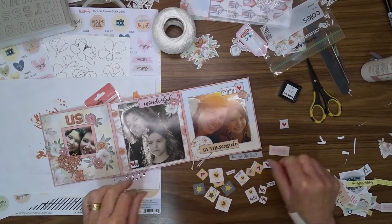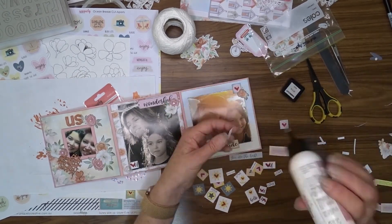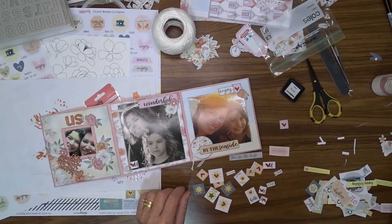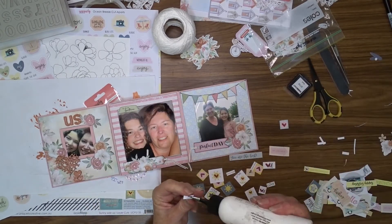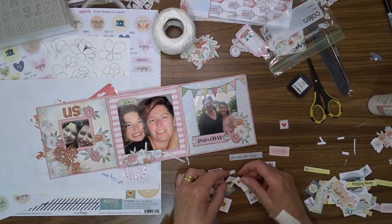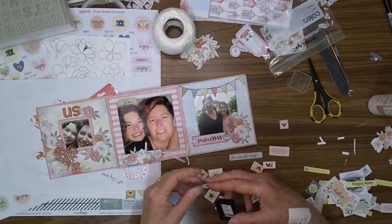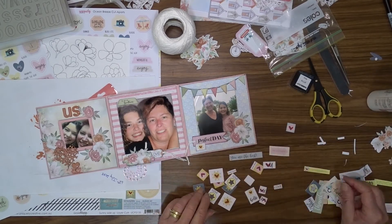I found a little packet of embellishments that I'd cut apart from the Gums and Roses collection and I thought that they fitted in quite nicely with this, so I went through my album once again and attached a few more little embellishments. I also added a gem to each one of those pennants.